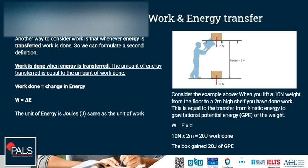Another way to consider work is that whenever energy is transferred, work is done. So we can formulate a second definition: work is done when energy is transferred. The amount of energy transferred is equal to the amount of work done. The unit of energy is joules as well.